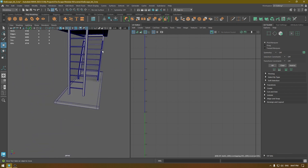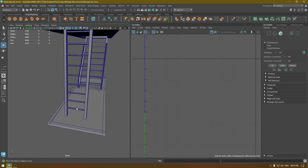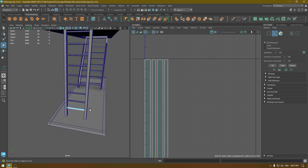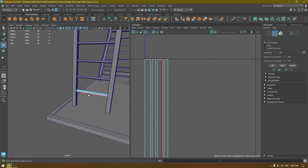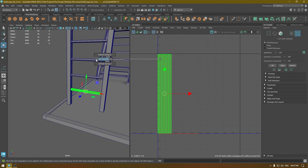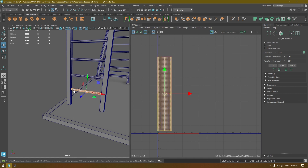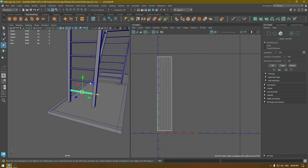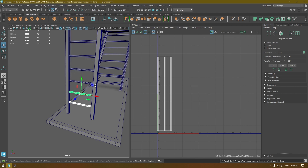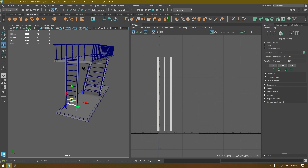Now let's unwrap the bars of this ladder. Select it and go to Create Automatic. Since we don't have the faces on the sides of these steps, we don't need to do much — just select all the edges, move and sew, unfold, and that's it. You can then select all of these, go to Mesh Transfer Attribute, and transfer the UVs between all these steps.